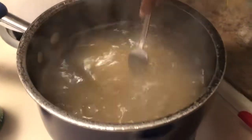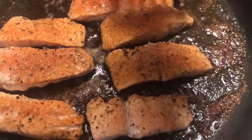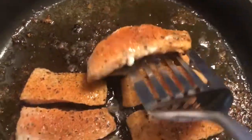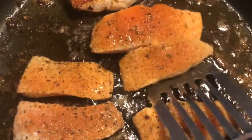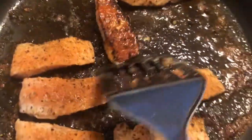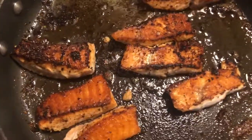Fork the pasta around a little bit so it won't stick together, then let it cook. After about five minutes on the salmon, flip it over. It looks really good! Let the other side cook for about four to five minutes.